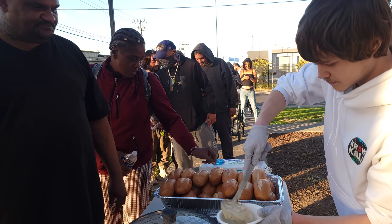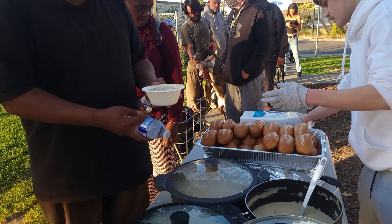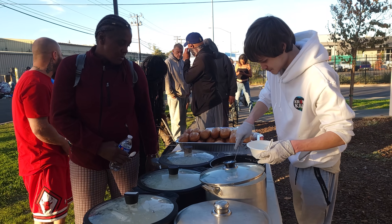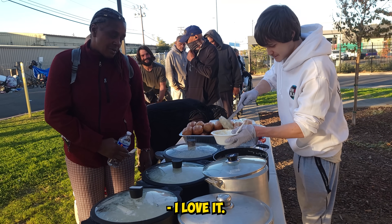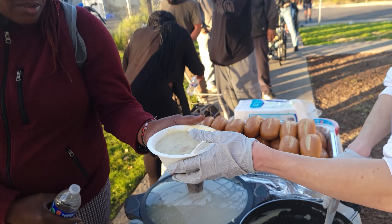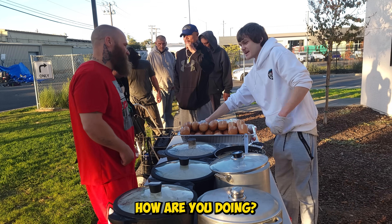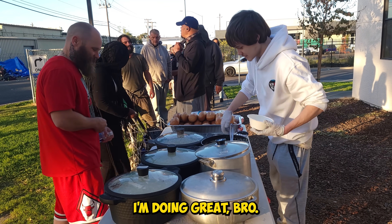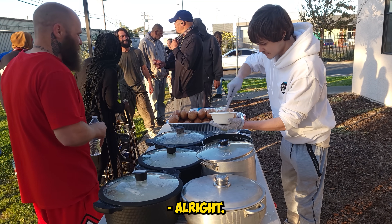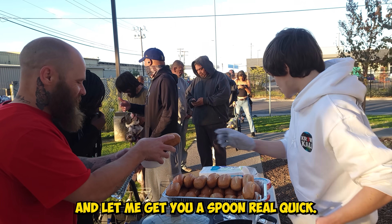How's your day? You like clam chowder? For sure. It's still nice and hot so just be careful. Here's a piece of bread. What's going on? Just serving some homemade clam chowder — better than the restaurants, man. Let me get you a spoon real quick.